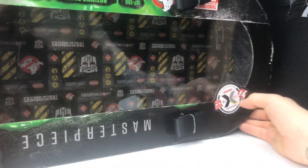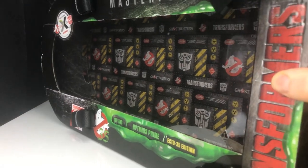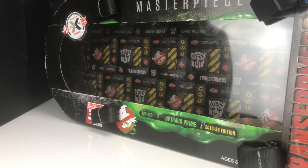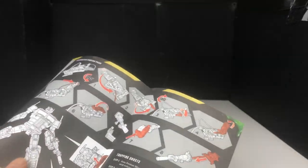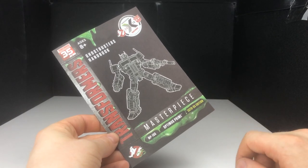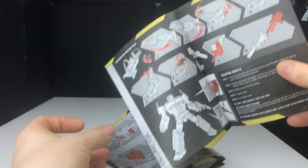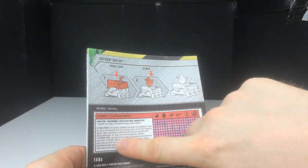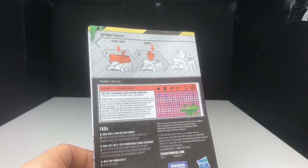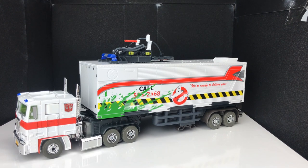Even if you're not a box collector and you do throw away boxes, I think you'd find it hard to throw this superb box away. Of course with these you also get the instructions — this is the first Masterpiece figure I've picked up so I imagine it's quite similar to most Masterpiece instructions, but this one has the branding, green slime all over it, and shows you all the steps to transform the figure. On the back you get the classic tech specs and little green slime splodges — all in all, before you even look at the figure, wow.